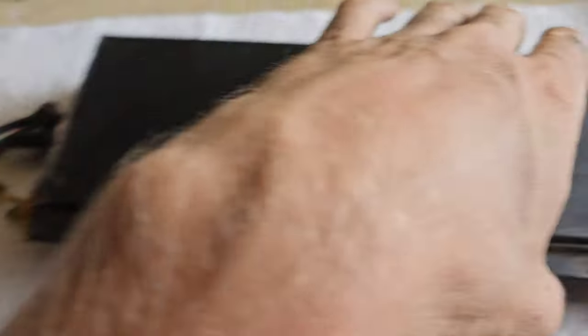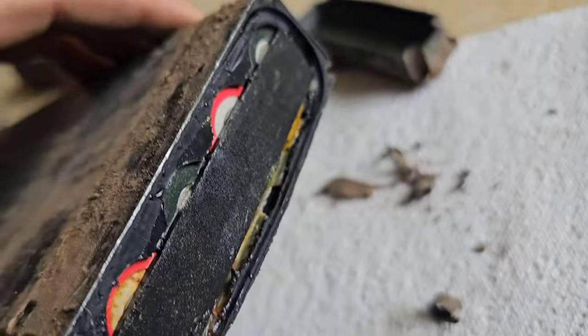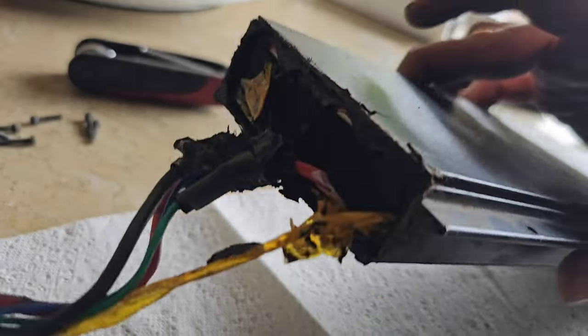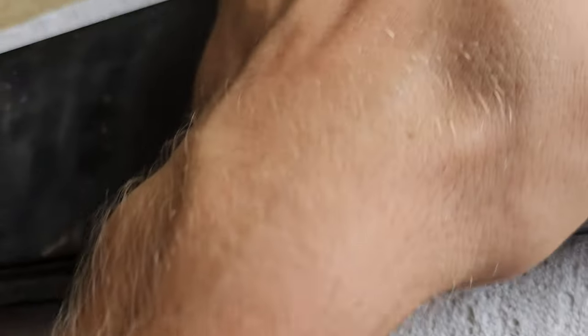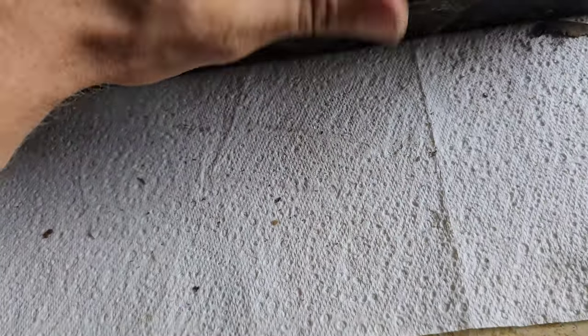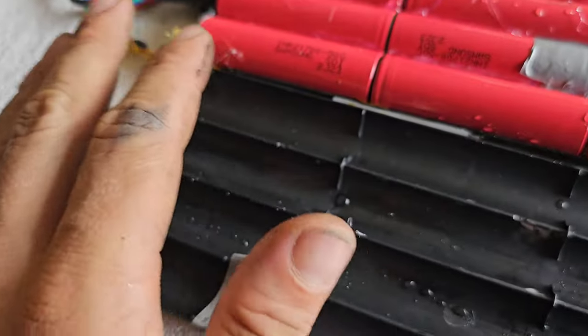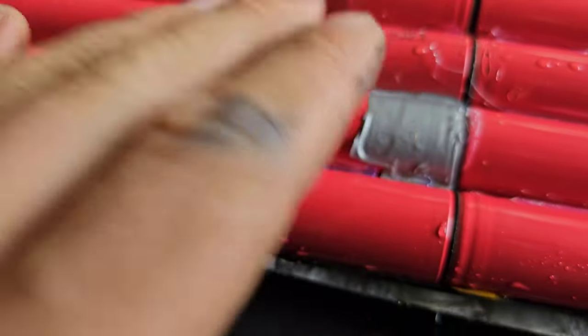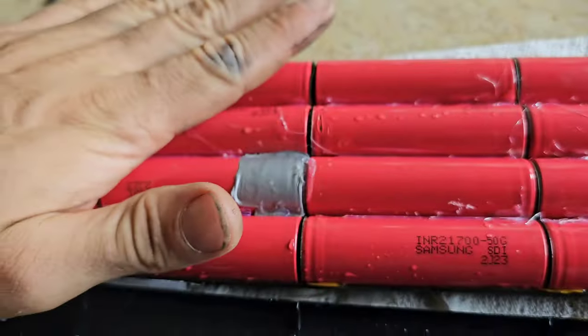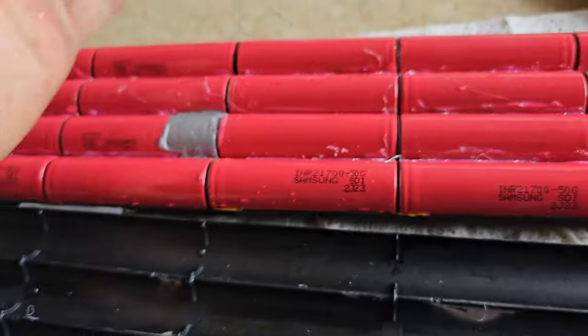This is the battery that's having problems. It's absolutely soaked on the whole inside. The top is a lot worse sealed than the bottom. It's not warm or anything though, but it is fully discharged so something's going on. It's most likely just shorting some of the connections out. This is the one I had problems with. It's not really warm, wouldn't say it's cold or anything.